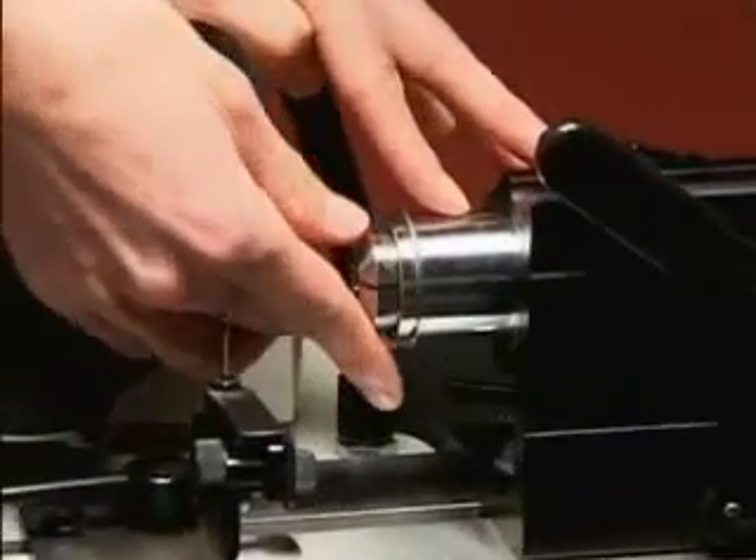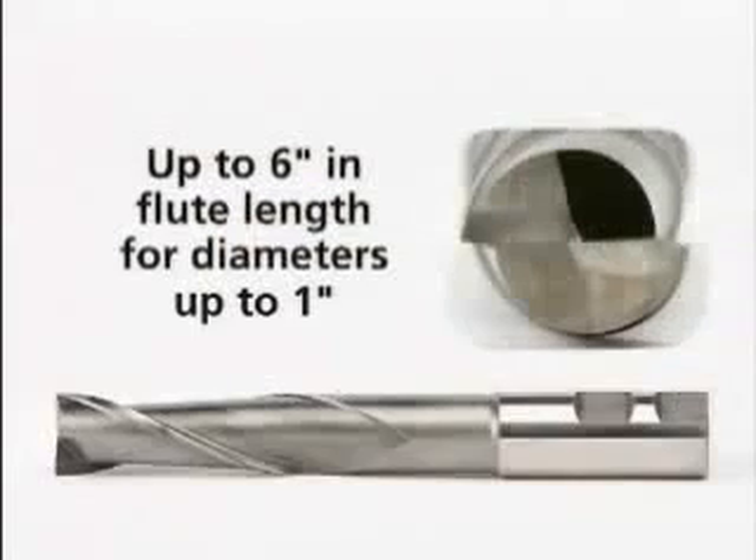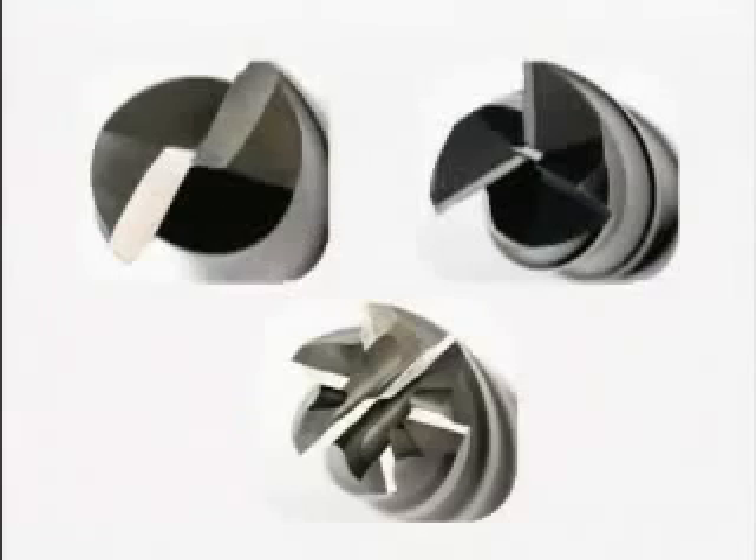Utilizing any standard 5C collet, you can sharpen a wide range of end mill sizes, up to 4 inches in flute length and 2 inches in diameter, increasing to 6 inches in flute length for end mills 1 inch in diameter or less. And the Derex sharpens end mills with up to 6 flutes.